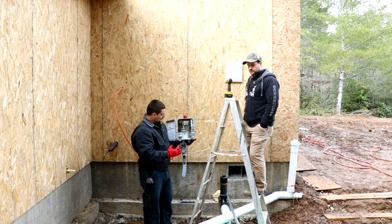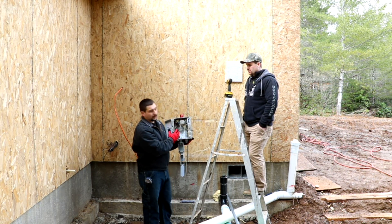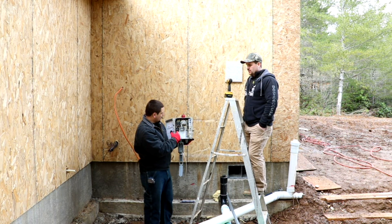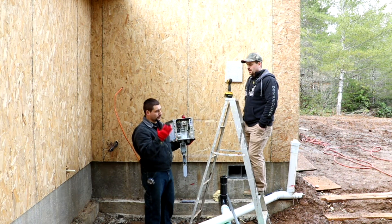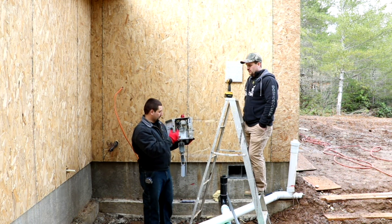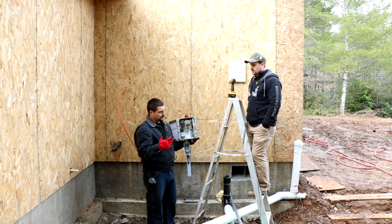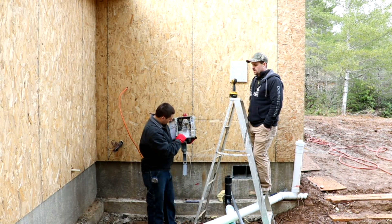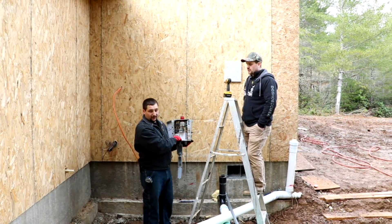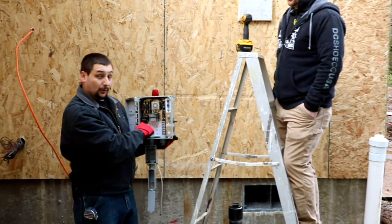We are out here installing the electrical and the control panel for the septic system. This is a pretty advanced control panel. It has a dose meter in it for how many gallons will go down there at a single time. There's a timer built into it. It has the high level, low level, on/off switches all in this one control panel. It has the cycle meter in here — that's more for troubleshooting — to tell how many times the pump's turned on.